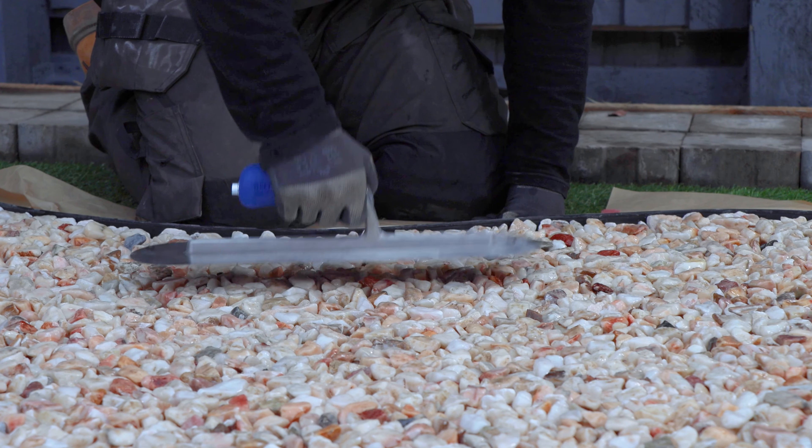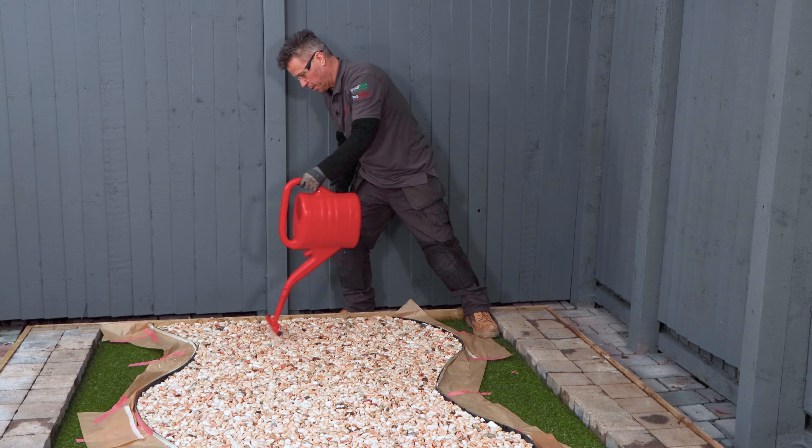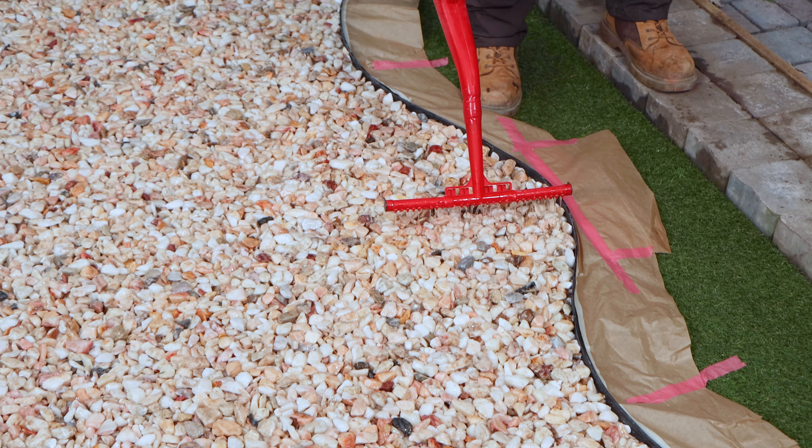One final compact down using a trowel, then you can leave it for 24 hours before applying a second coat, using the same method as you previously did to apply the first coat.